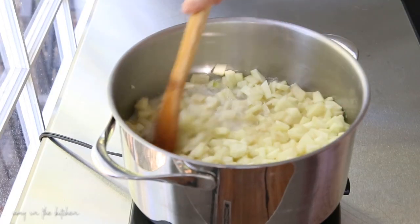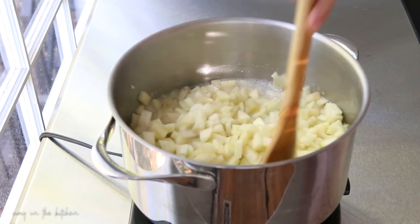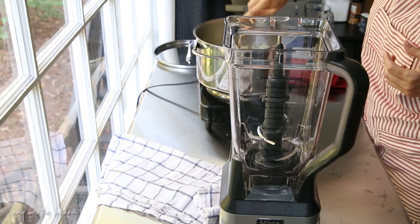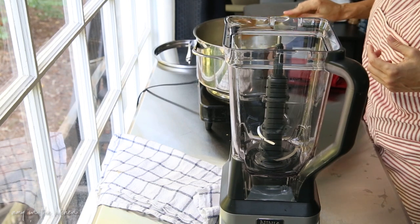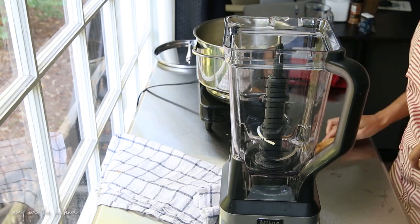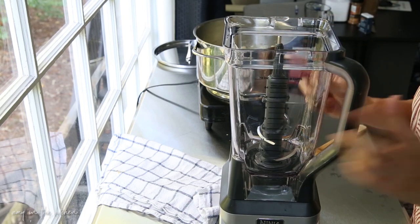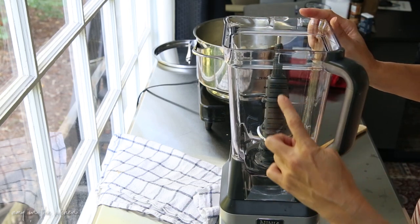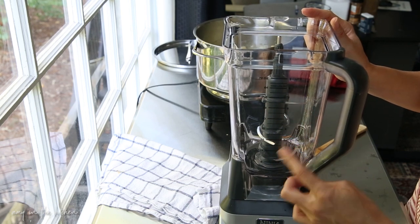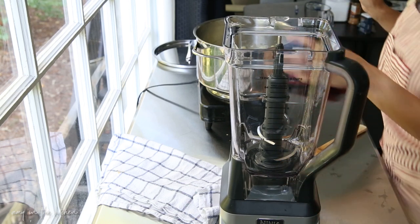Give it a stir every once in a while — you want to simmer it for about 10 to 15 minutes. The apples have been simmering in water for about 15 minutes and they're nice. At this point you can take an immersion blender and blend them up right in the pot, but I like to use my blender because on the side it shows how many cups of puree I'll get, so I like to measure it and get mine super smooth.